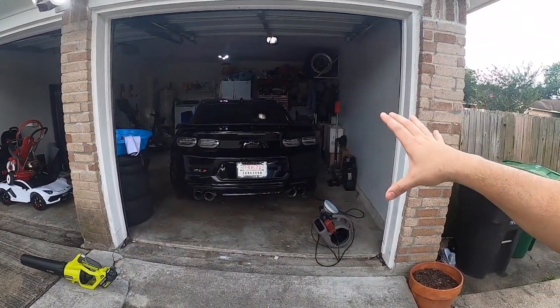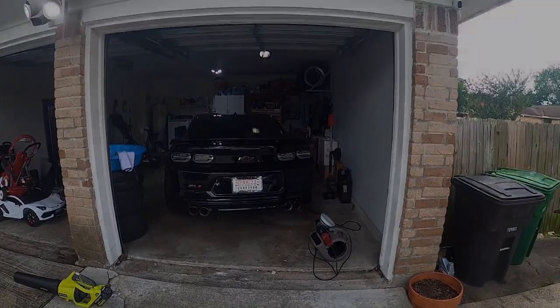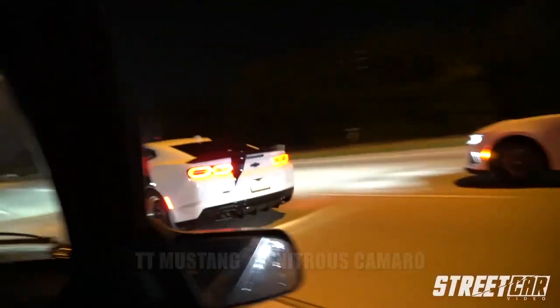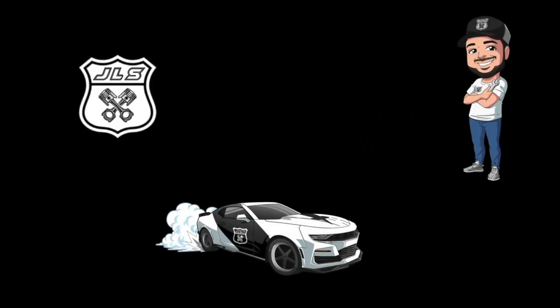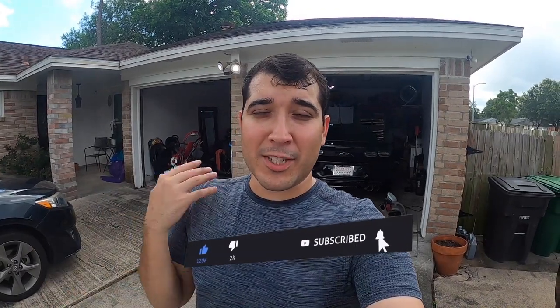Welcome back to the channel. We're finally done with the machine polishing of the ZL1 and it is time to show you guys how to apply ceramic coating. Before we get into the video, I want to give a huge shout out to each and every one of you that support the channel. We are growing bigger every day. If you like what you see, hit the like button and subscribe to stay up to date with all of our ZL1 content.